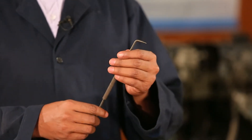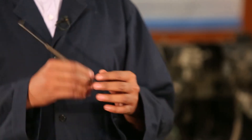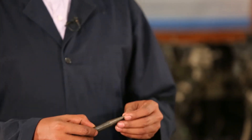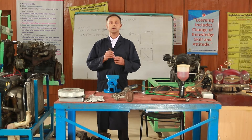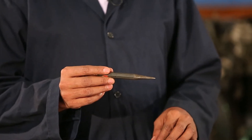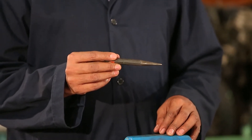You have to use a scribe, you have to use a marking, then you have to use a drill and a center punch. That is where you have to use a drilling sample.